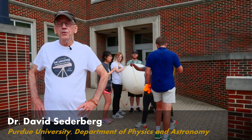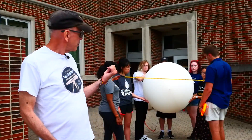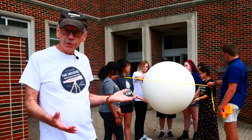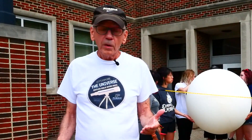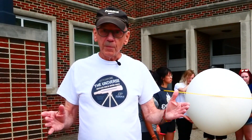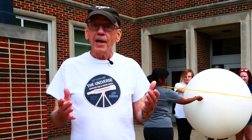Hi, Dave Sederberg here from Purdue University Physics and Astronomy Outreach. I've got an eager group of volunteers here and a pretty cool experiment to model for you a solar eclipse. Our goal is to provide a way for you to see for yourself the arrangement of the Sun, Earth and Moon during a solar eclipse and to appreciate the distances between them.